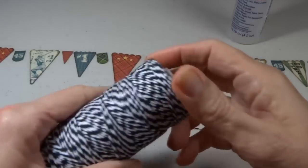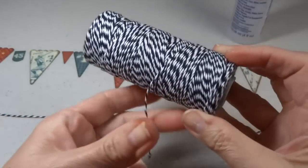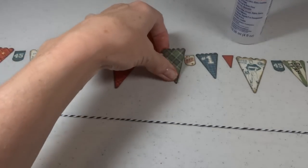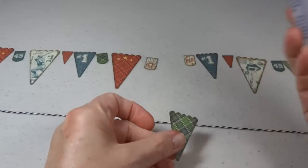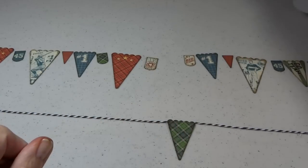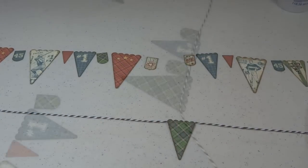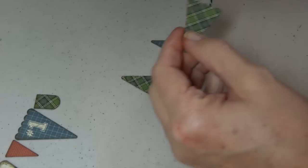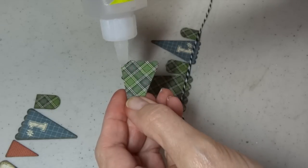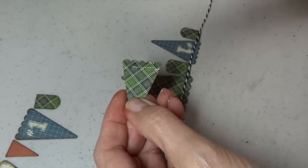I wanted to hang a pendant banner across the bottom, so I laid out all my little pendants, got some twine, laid it across the table, and started using fabric tack to adhere them down. I found it was a little easier to do it upside down, so I flipped everything over, still in the same order, and started gluing from the backside instead — it worked out much better.